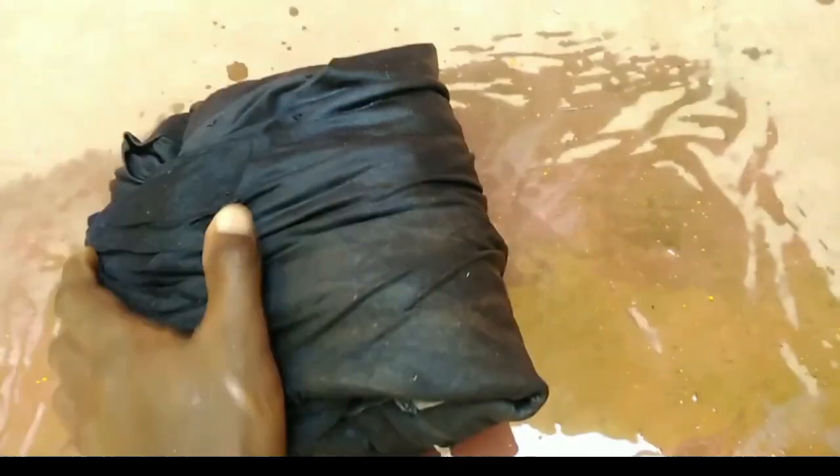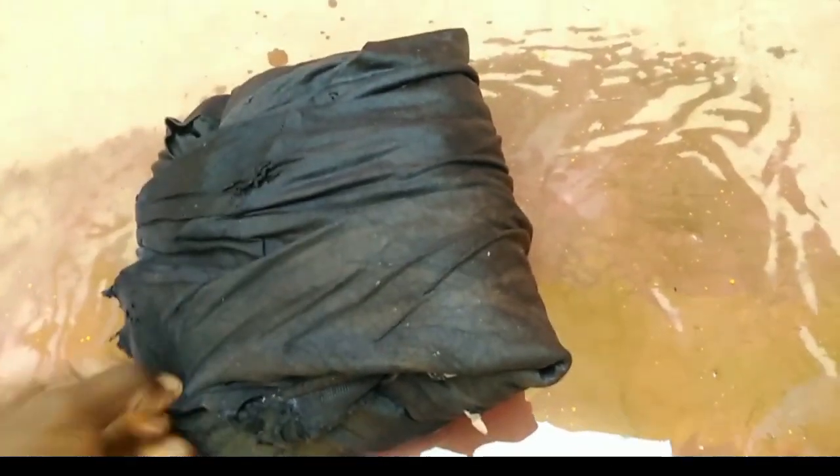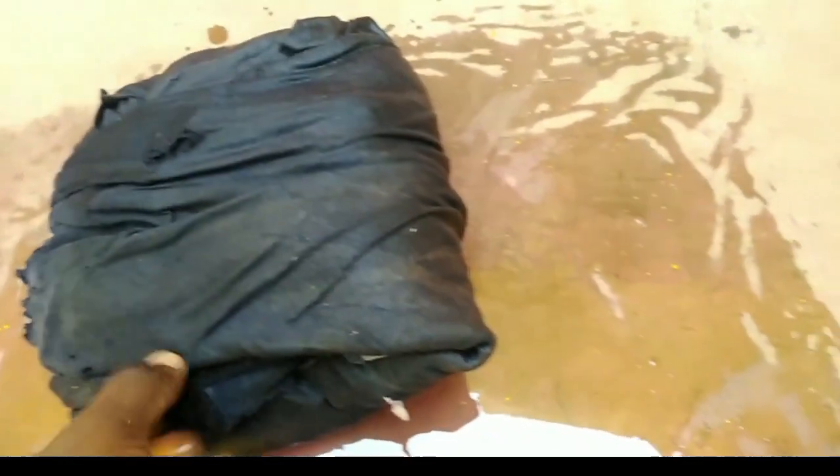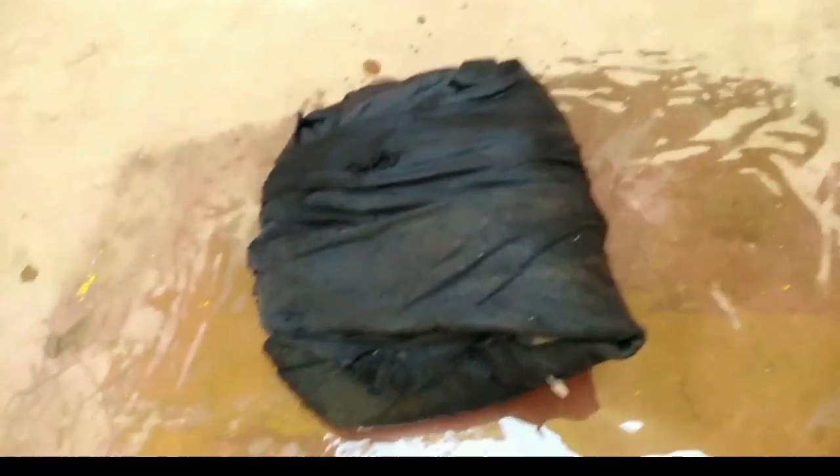We are going to open them tomorrow, and I'll show you after covering them for the next 24 hours how they look when you go planting. The seeds will have started germinating and we will achieve the best germination.